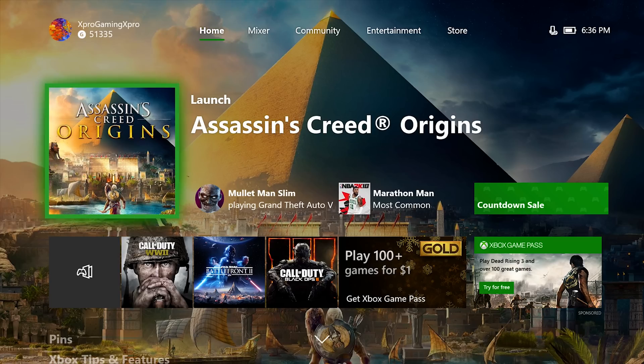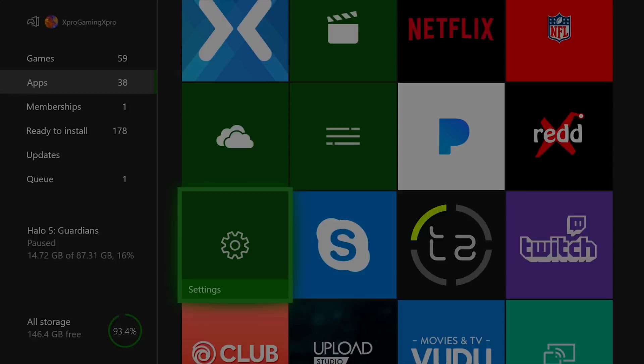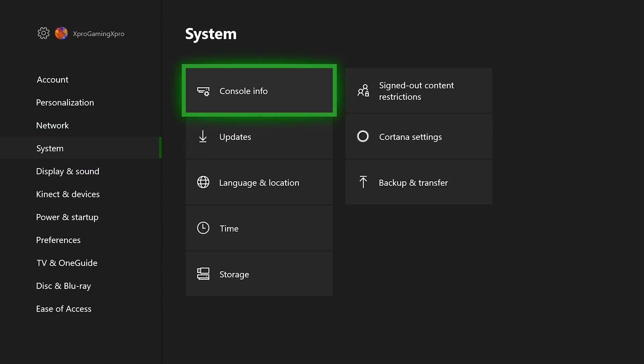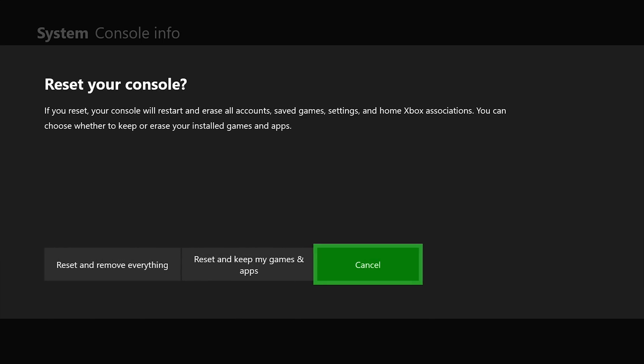All you have to do is go down into your My Games and Apps, then go into your Apps section, go down to Settings, then from here go down to System, then Console Info. From here, just go down to the bottom setting and click A, and you'll be able to reset your Xbox One X to factory default settings.